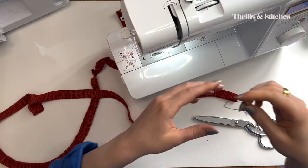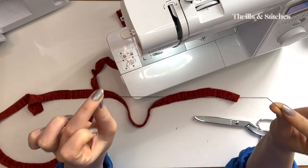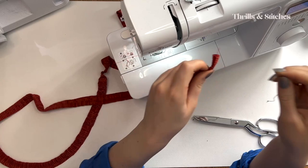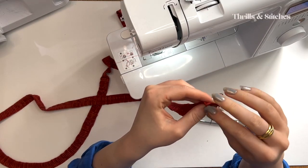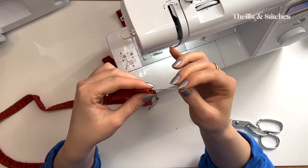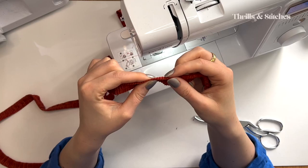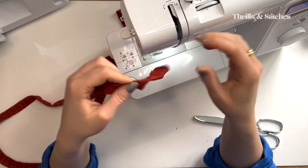Once this is done, I'm grabbing a simple hand needle with a piece of thread through it that is doubled and making a knot at the end. I'm going through the seam allowance on the side of the string and then going into my string eye of the needle first — this is so that I can overturn the string and have a clean finish on the outside.